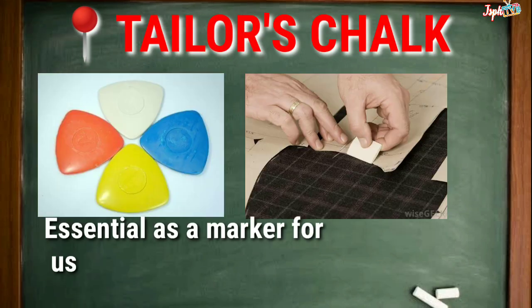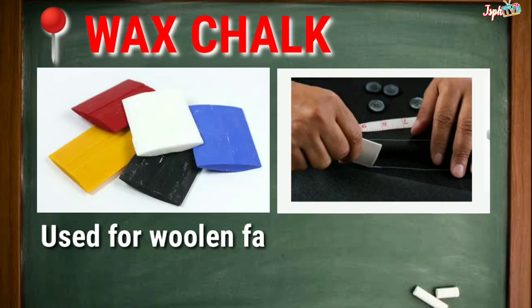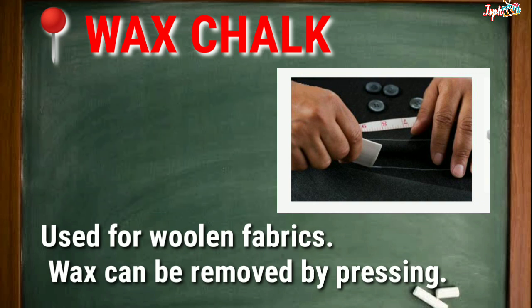Tailor's Chalk: Essential as a marker for use on materials and is available in different colors. Wax Chalk: Used for woolen fabrics. Wax can be removed by pressing.